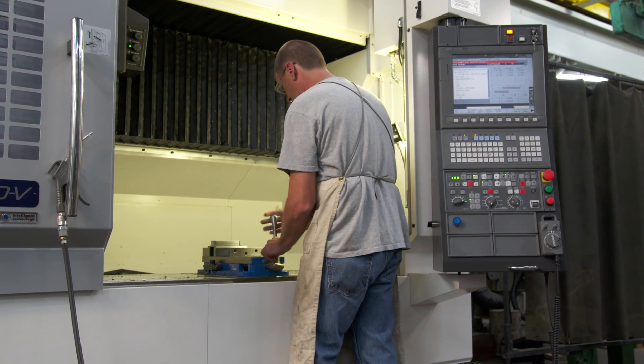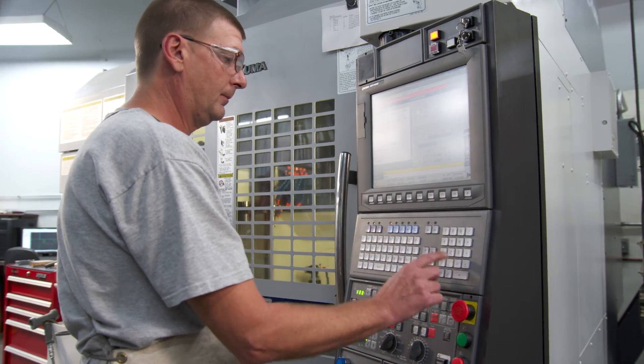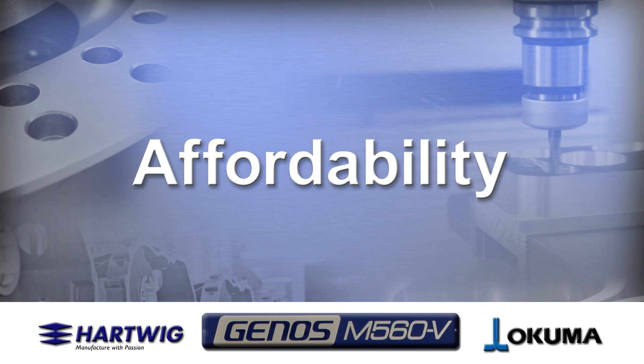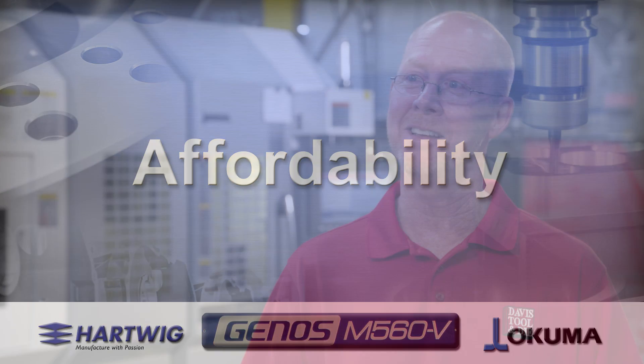If you can run a mill, you can run a lathe. It's so much easier for the operator to load his parts, to check his parts, to be able to see a lot better. There's not an operator out there that just doesn't love that machine. The price on the one we bought 25 years ago was almost exactly the same price as this new one that we just bought 25 years later.